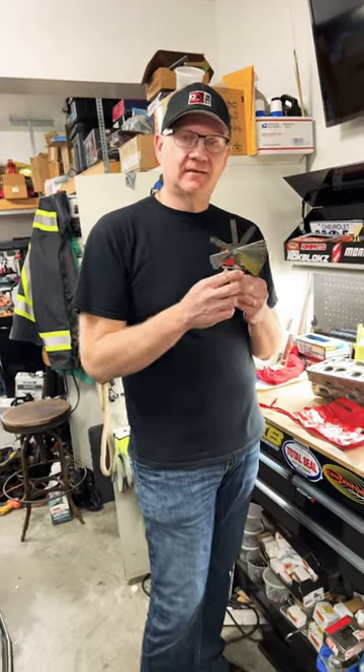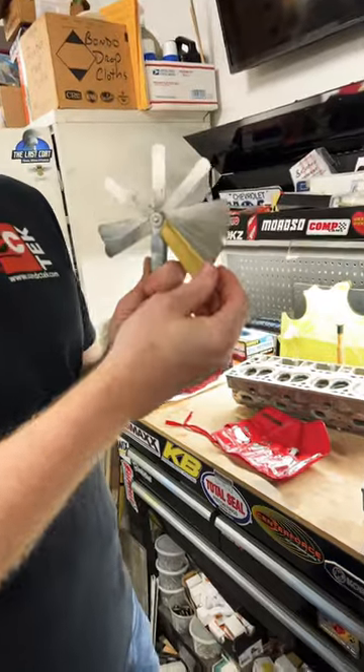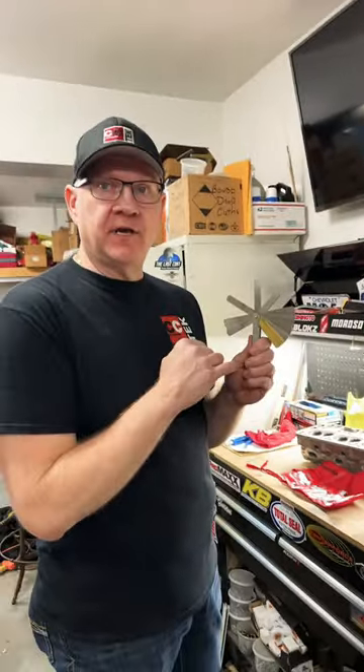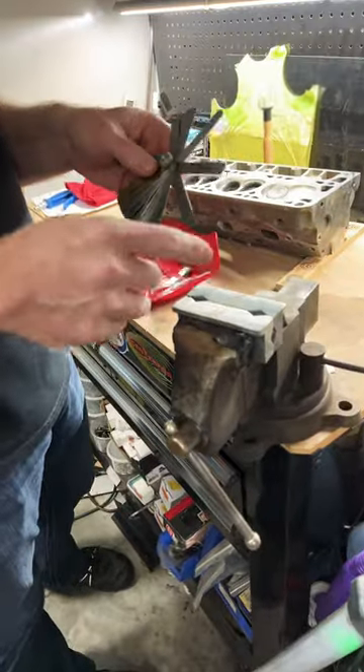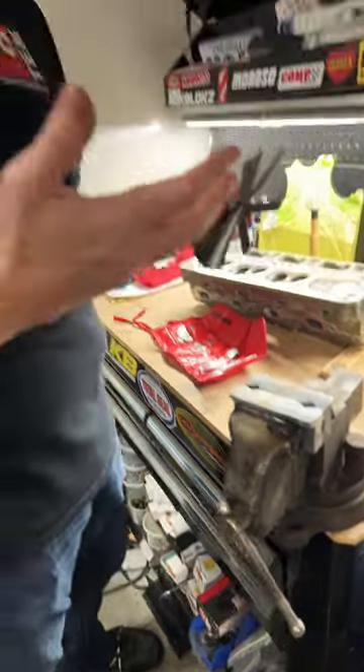This is my feeler gauge set. A feeler gauge set is a series of precision ground steel blades that have inch and millimeter dimensions on them, and you use them to find specific, very accurate size slots, gaps, things like that — something like a spark plug gap you would set with feeler gauges.